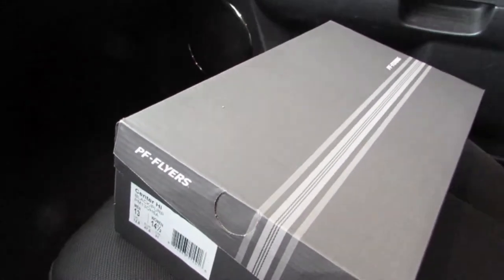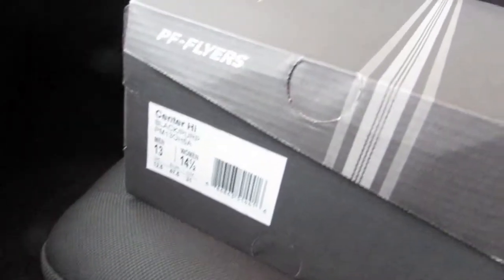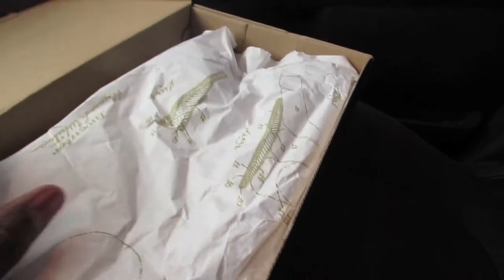Today I'm going to be reviewing the PF Flyers high tops.